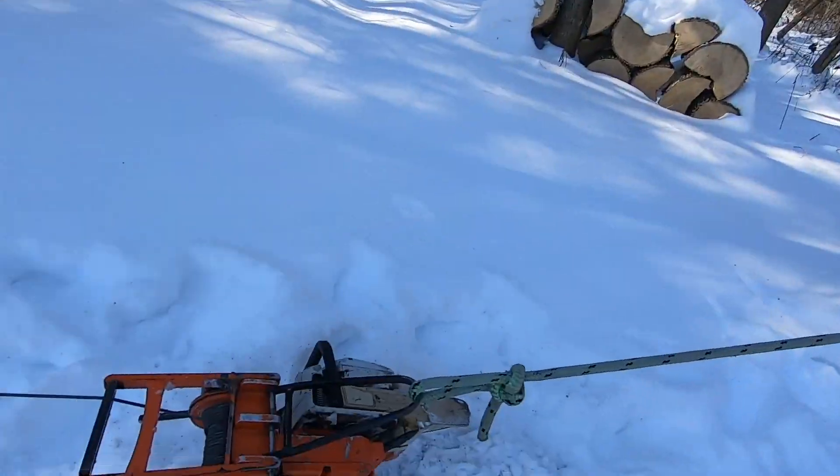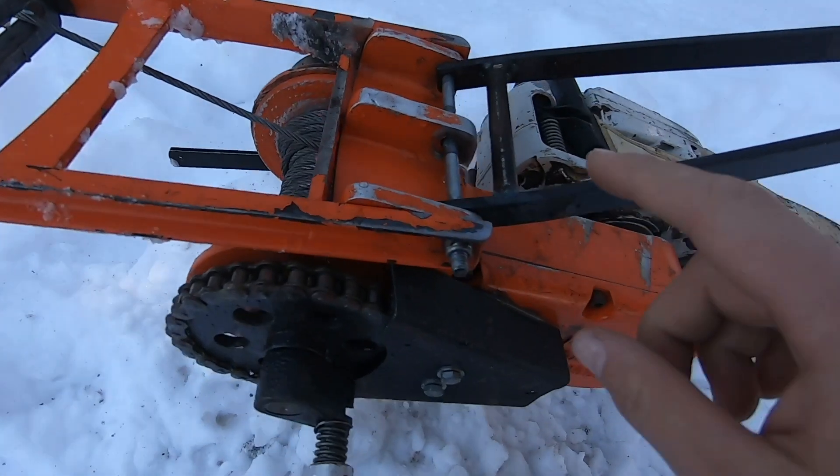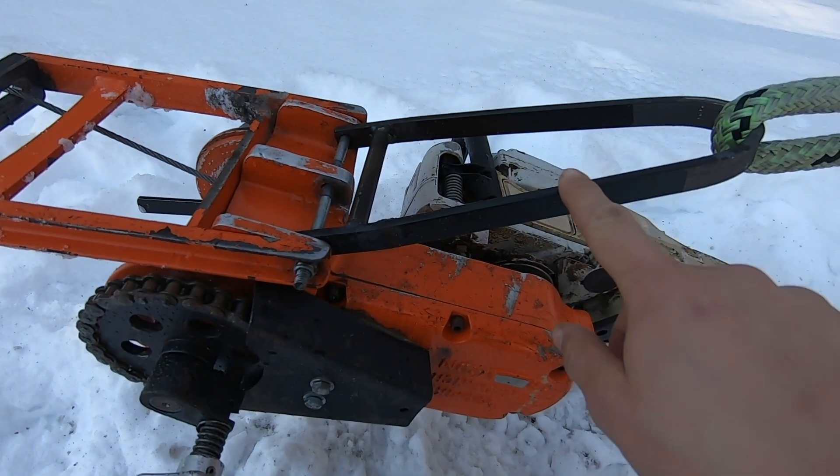I want to show you guys some things about this winch — some positives, some drawbacks, different things about it. I'll start by saying, because it's hanging upside down here and it's convenient, I made this anchor bracket here.